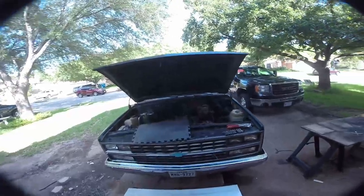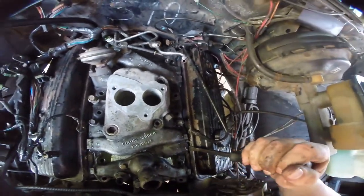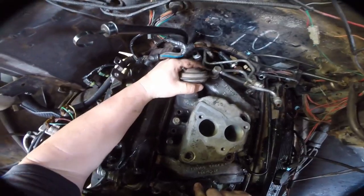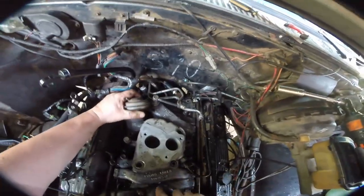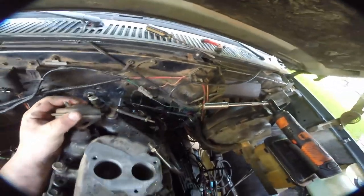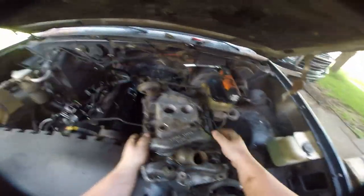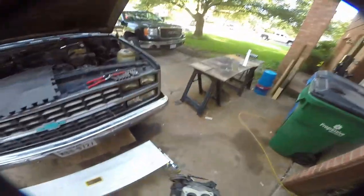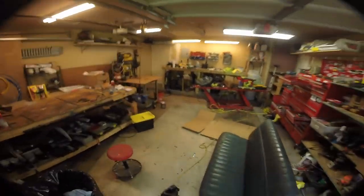Now for lack of a better term, these things glue in, and so you're going to need a little pry bar — that's what these tabs right here are actually for. Still kind of stuck... there we go. And now for the third time we should be able to remove our intake — preferably not dumping all of our coolant in the oil, but probably dumping a lot of our coolant in the oil. It's fine — we're going to drain all that oil out anyway.